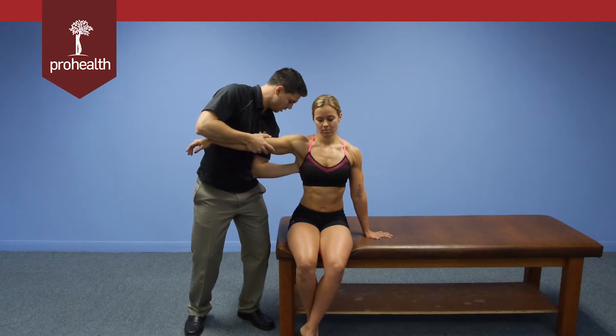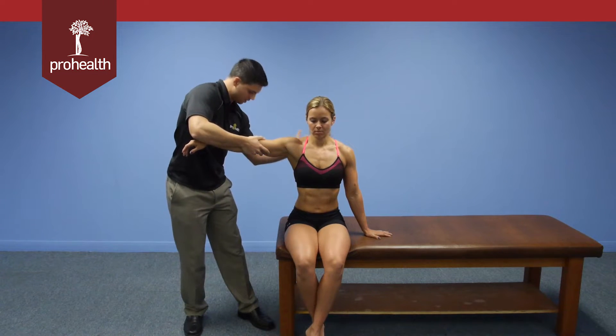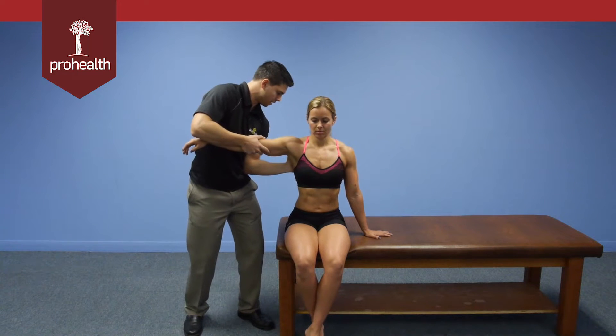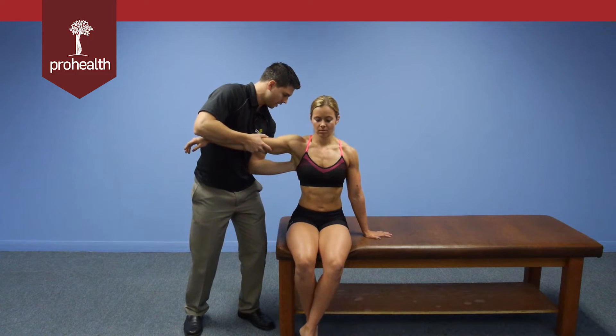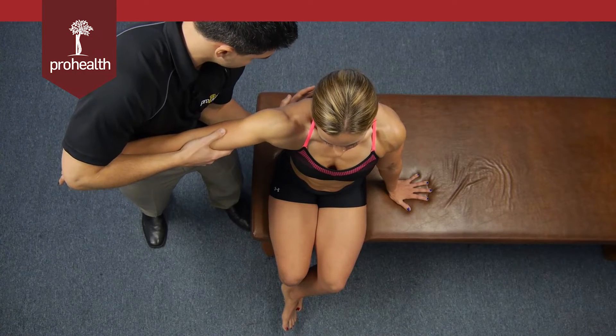Notice how I've hooked my elbow into my hip. That way I don't actually have to just use my upper body to muscle it — I can actually just lean my body in once I'm up against her scapula. And as I slowly lean in, she pushes back with her serratus anterior.